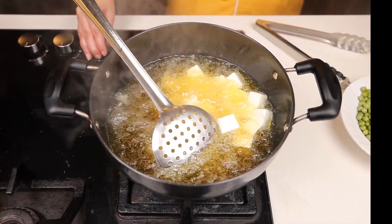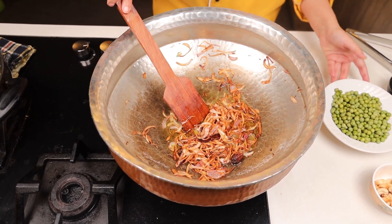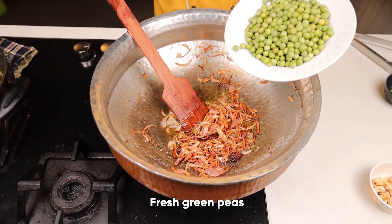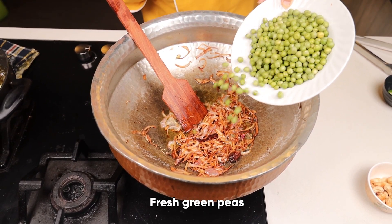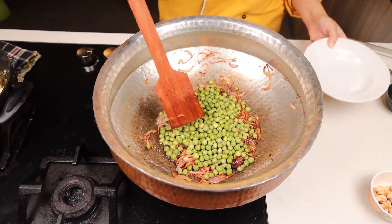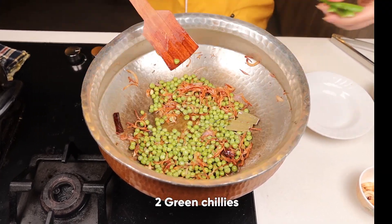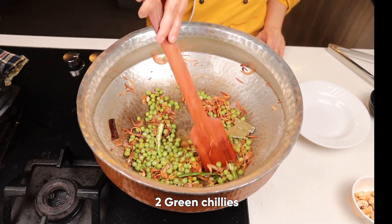Cook the cottage cheese on medium heat. Our onions have turned golden brown. Now we'll be adding one bowl of fresh green peas. I would suggest you to take fresh green peas — they give a better flavor to the rice. Mix it well.